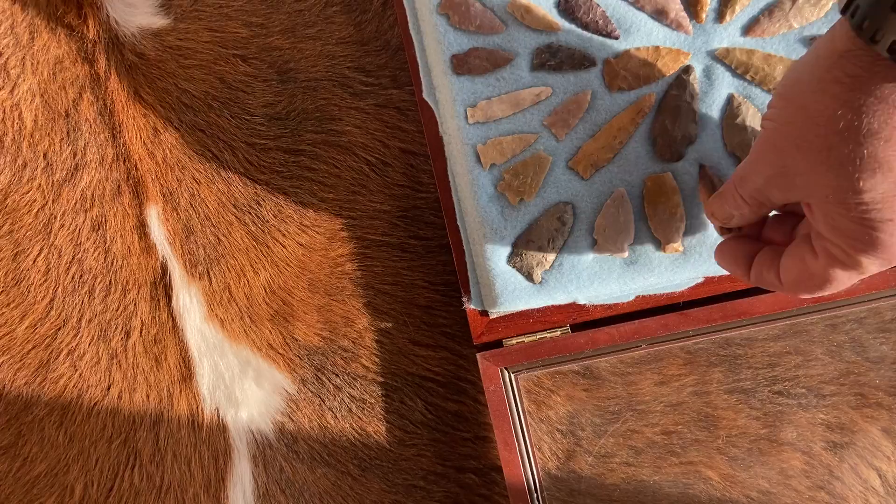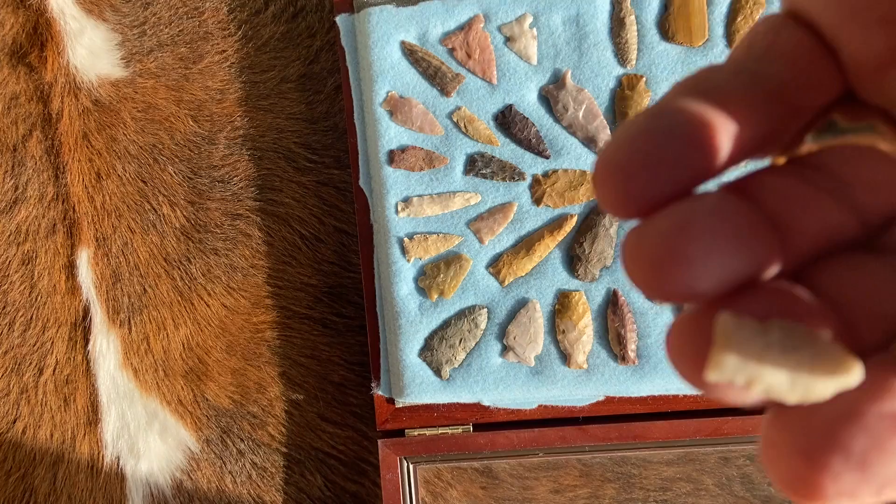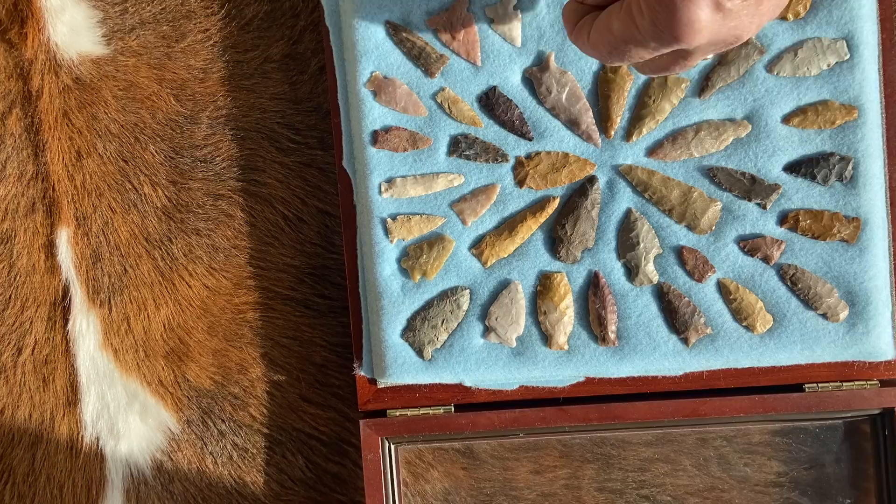Here's another one. You have some little miniature points like this one — looks like it's Cody Complex. The stem is ground, so it's early archaic for sure, but just tiny.